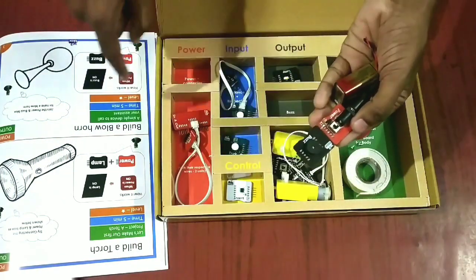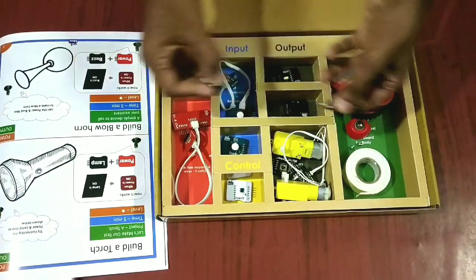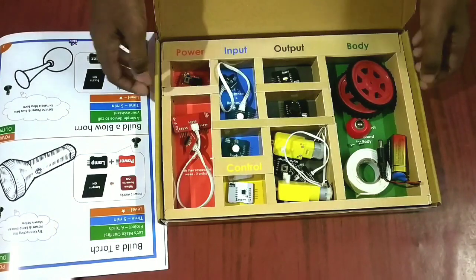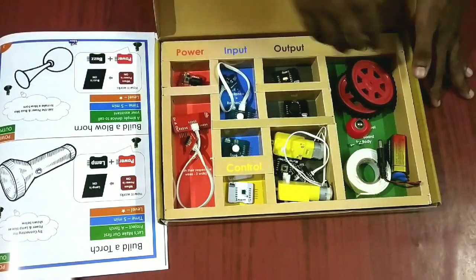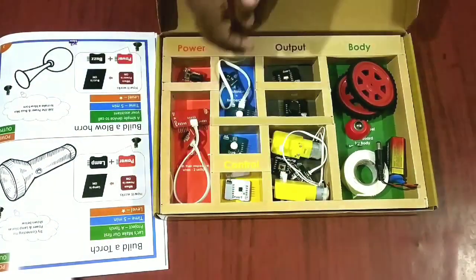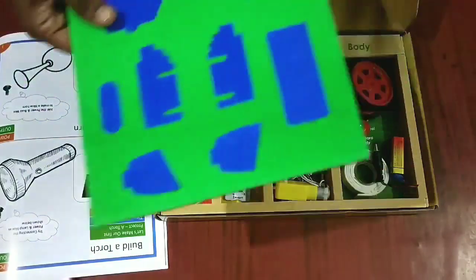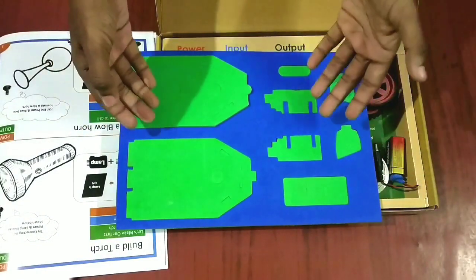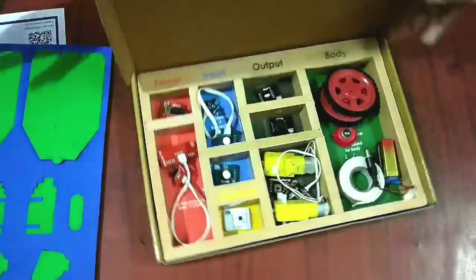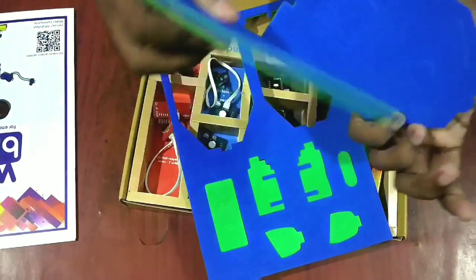Just remove the torch setup and if I add this buzzer, it will become a blow horn project. In the same way, we can connect all these things and make any kind of robot or simple circuit using everything inside the box. We can also make a car-like structure using this kit — this is the body of the robot, and it's simply made of foam.